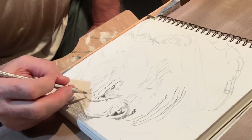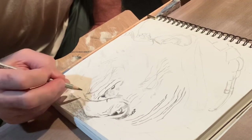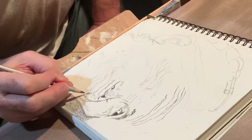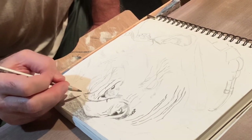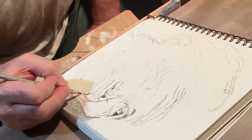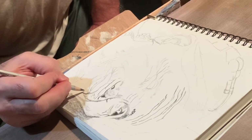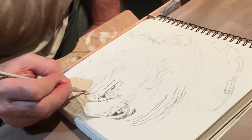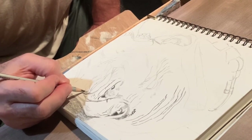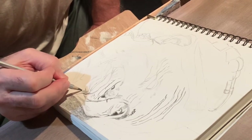One concern I'm having is that I made a mistake by starting on the right side, so I'm going to have to be careful to avoid smudging up the sketch as I move to the left. I typically try to start the other way around to avoid those issues, and today I just didn't do it right.